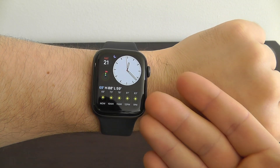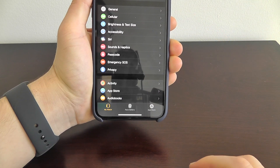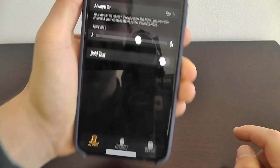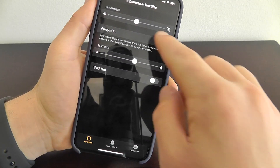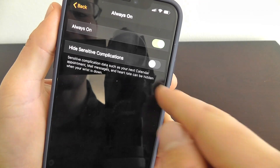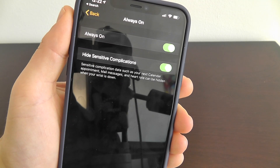With your Apple Watch and the screen always on, you can decide to hide sensitive complications from your watch face. Go into your Apple Watch app, go to Brightness and Text Size, and you can see the always-on setting is enabled. If you choose 'Hide Sensitive Complications,' then data such as your calendar appointments and heart rate will be hidden when you put your wrist down, so other people can't catch a glimpse of your sensitive information.